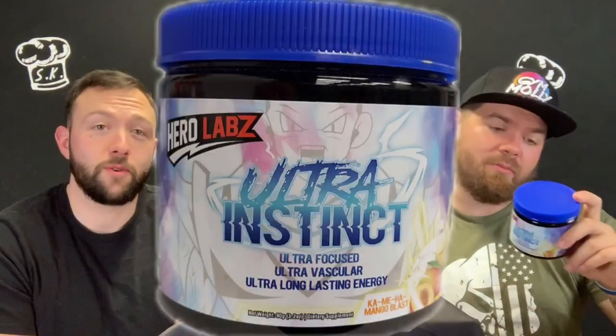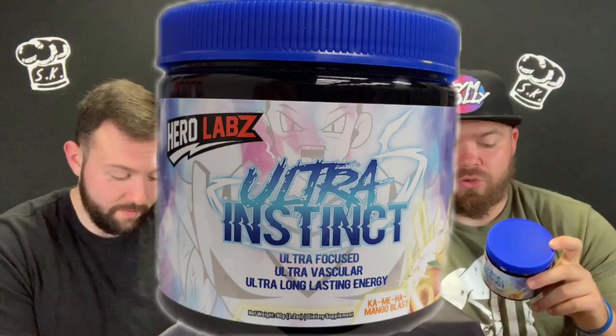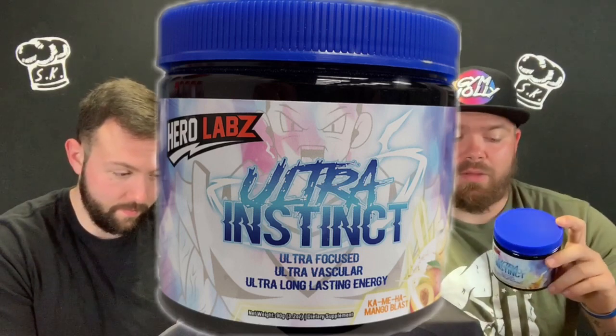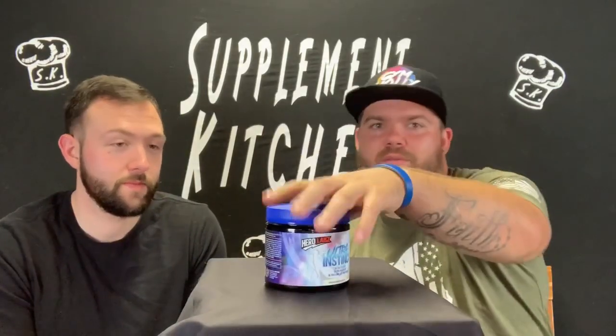So you're gonna use this as a dietary supplement. Take two scoops with eight to twelve fluid ounces of water — not cold water, just water. New users may wish to assess tolerance with one scoop. Why would you do that? Because you're a new user. Makes sense to me.